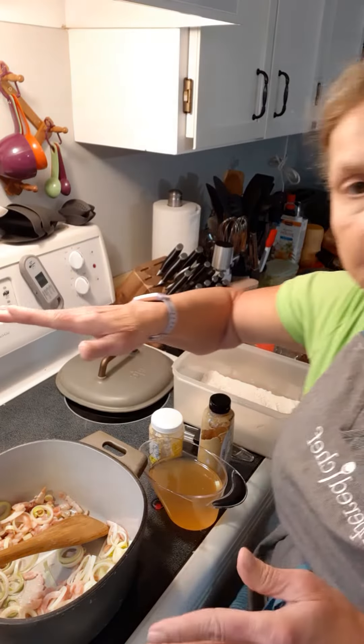Just cut off the green ends into nice thin little ringlets. It has a flavor that's sort of a cross between celery and onion. So we're going to put some chunked leeks and bacon straight into the Dutch oven.